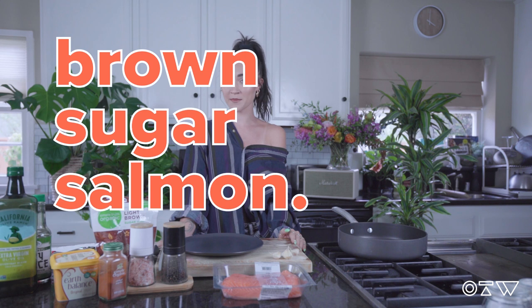Hey everyone, my name's Paige and welcome back to Bone Apple Tea. On today's episode, I'm going to show you how to make brown sugared salmon, not braised bohemian beef, in honor of Tyler, the Creator.